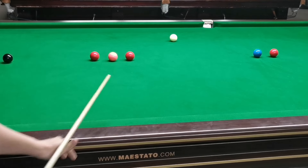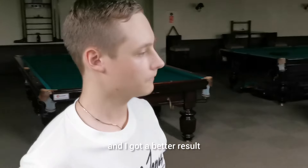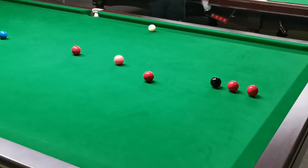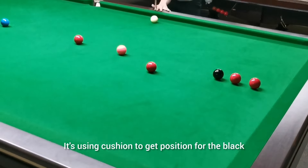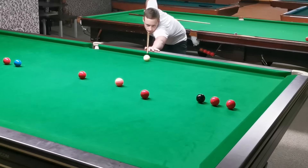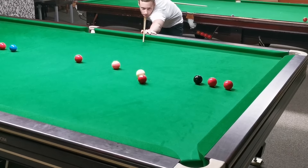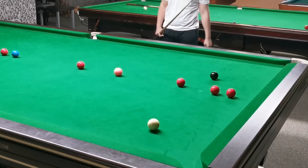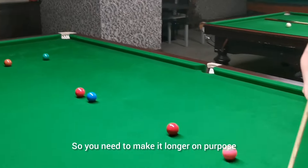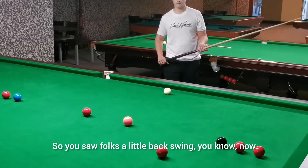How did that feel? That felt a little bit better. Okay good. Now we're gonna test a little bit more positive shot — using the cushion to get position for the black, a very missable shot. As you can see, this is a little bit different shot. If you are too short you're gonna jab, so you need to make it longer on purpose. You saw, folks — a little backswing.